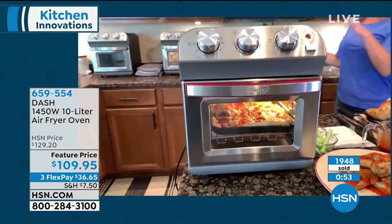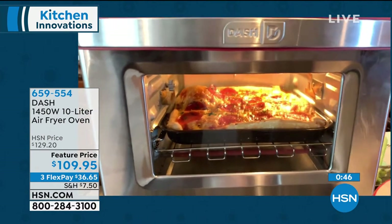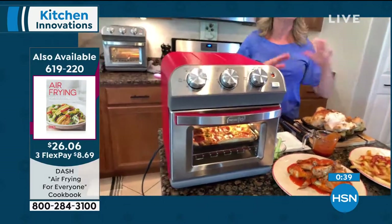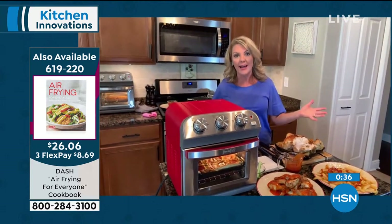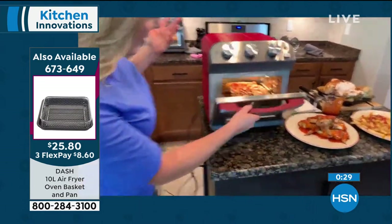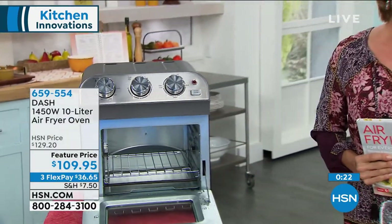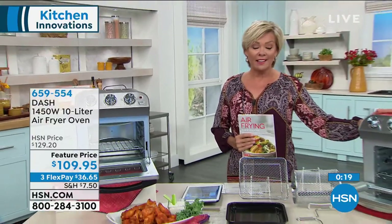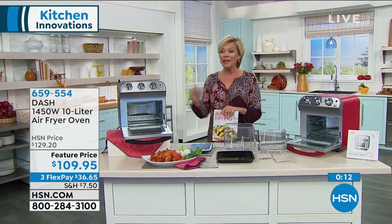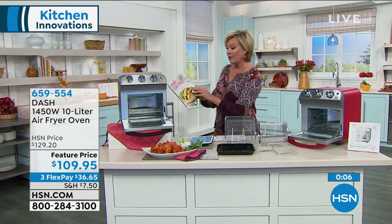We are down to one dozen left in black, with more quantity available in red. We are 24/7 here at HSN — we reach almost 100 million homes nationwide, so things sell faster here than anywhere you've ever shopped. You may want to pick up the Air Frying for Everyone cookbook — this gives you even more ideas, from breakfast, lunch, dinner, snacks in between.